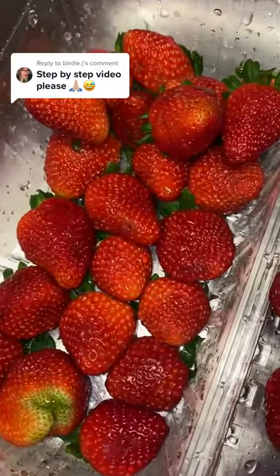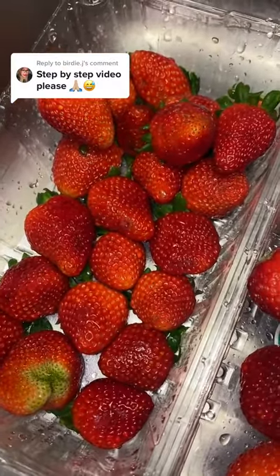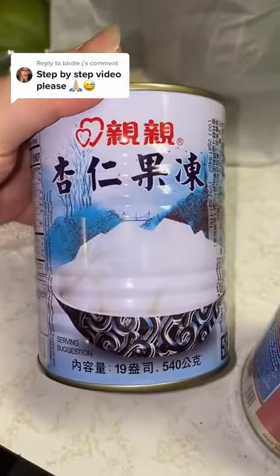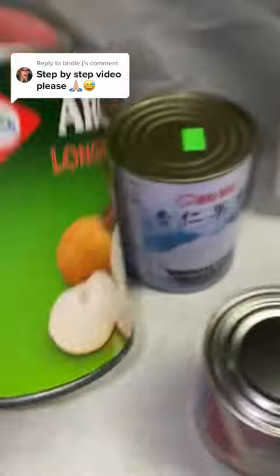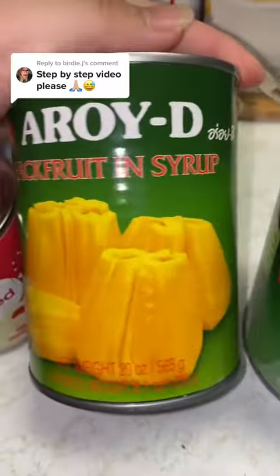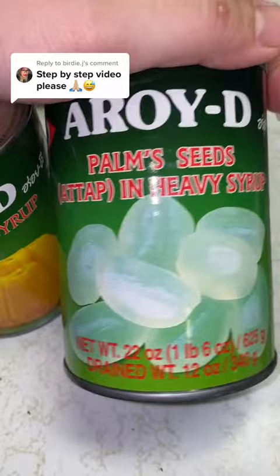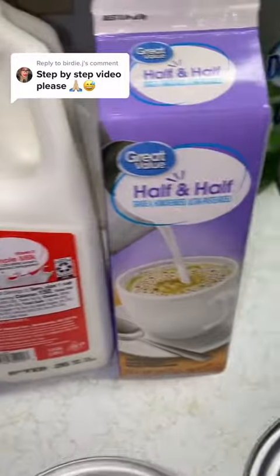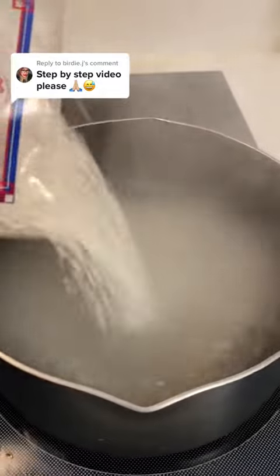These are the ingredients that I had. I bought strawberries and rinsed them out. That's the tapioca pearls. That's the almond jelly. Logan. All these can be found at the local Asian market. That's jackfruit, palm seed, condensed milk, milk, and half and half. Have boiling water.